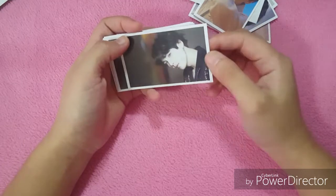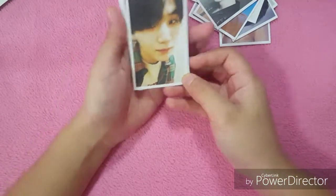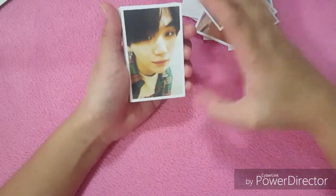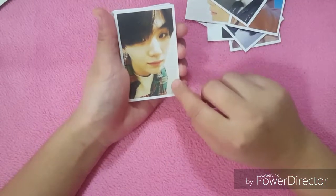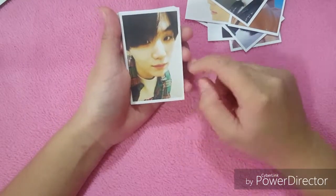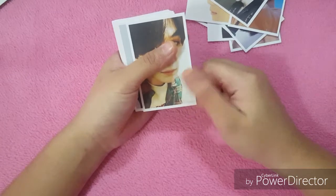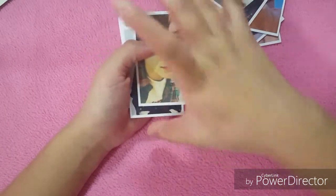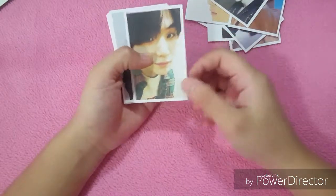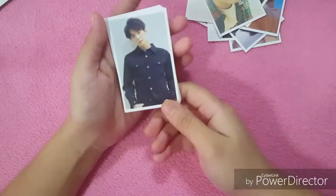So cute, I really love his skin — he's so fair. Oh, this is the selfie that he posted on Twitter. I think this is inside the bathroom because you can see the tiles. I remember the story from Jin — he said that he once caught Yoongi taking selfies in the bathroom. So cute!